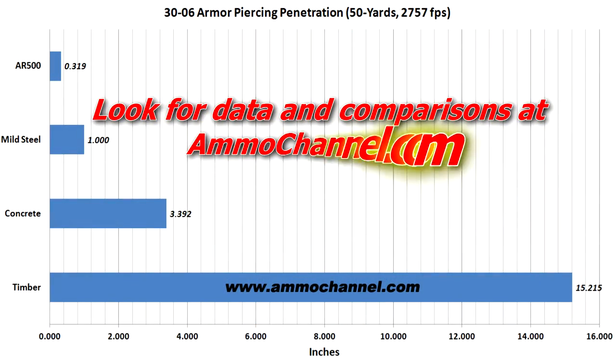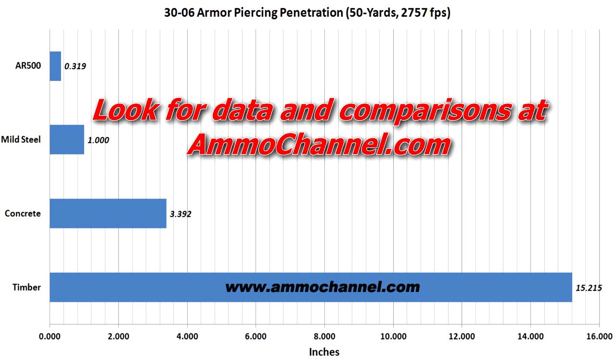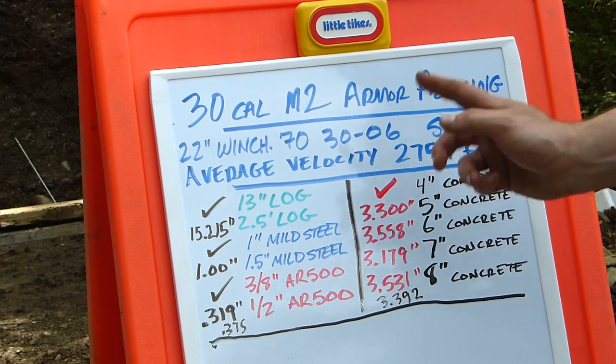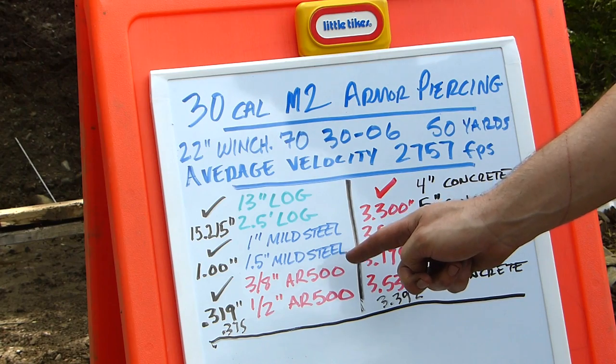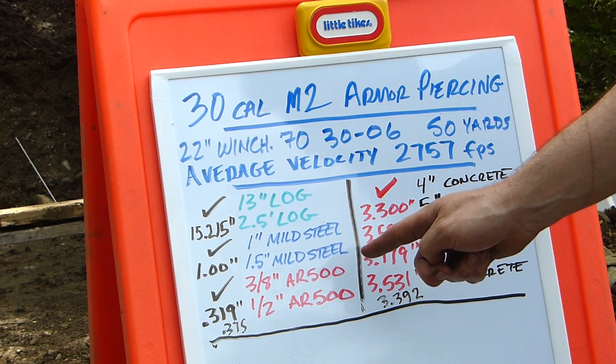Hopefully those of you who wanted more data on this test — here you go. Thanks for watching. Be safe. Oh, one more thing: we are going to be doing this in 300 Win Mag, so stay tuned for that.